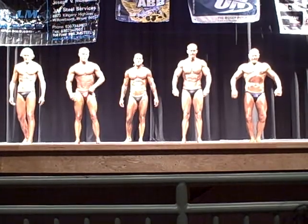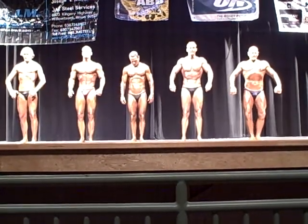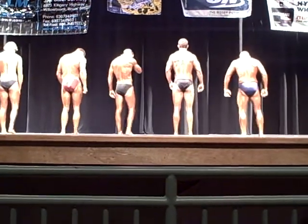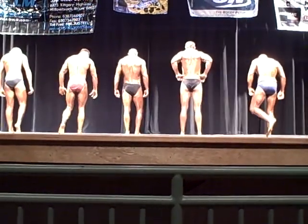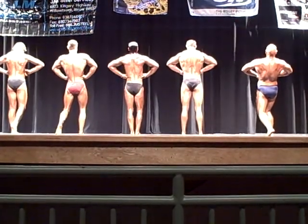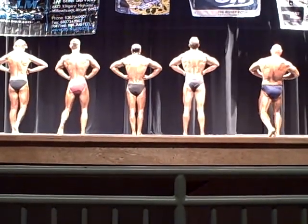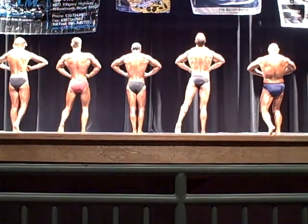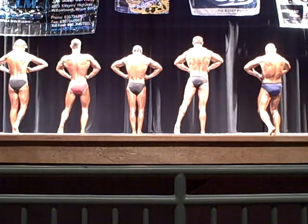That's it, let's bring it back. Now turn and face the screens behind you. Rear lat spread. Good job. Keep your legs tight. There we go. Good job. Nice calf. It looks good. Unreal. Good, relax. Face judges.